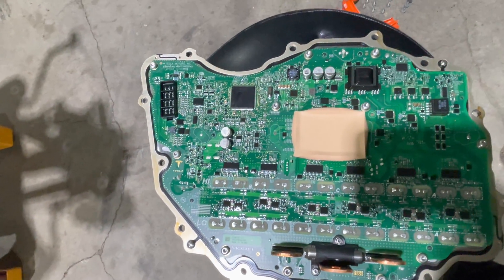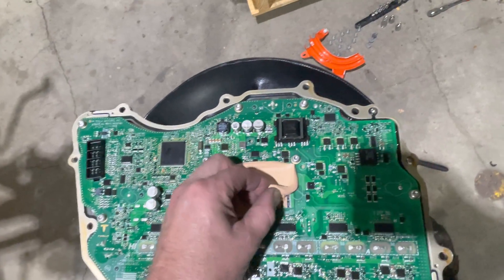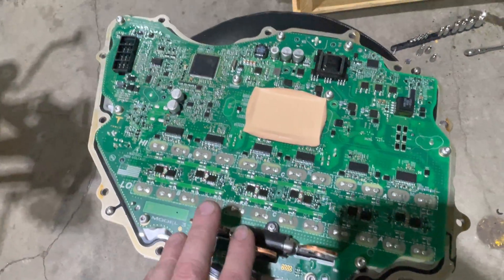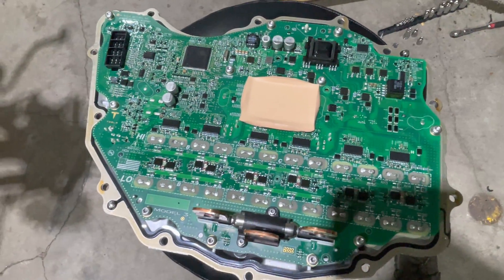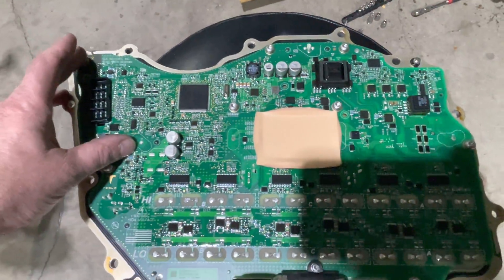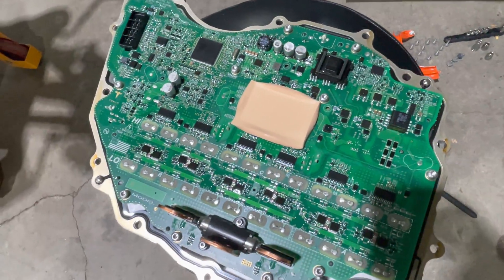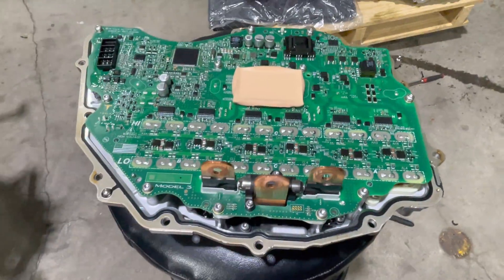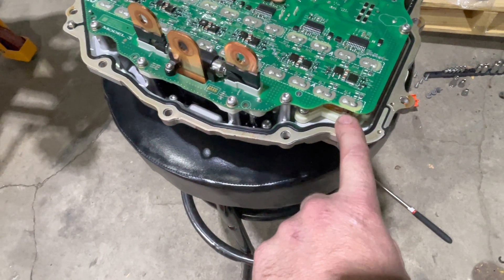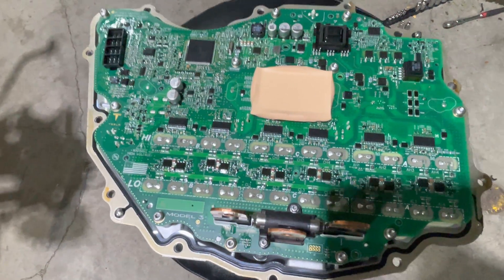It still looks the same and has all the same components. This big thermal pad is simply to allow dissipation of the bleed resistors. Bleed resistors are there so when the high voltage system is shut down, they provide a place to dump the high voltage, because underneath this there's a very large DC link capacitor that provides a stiff power supply for the switching transistors. It's got the same 24 silicon carbide MOSFETs that are sintered to the cold plate. I've done a complete review of the inverter before, so none of that's changed.